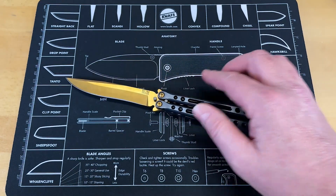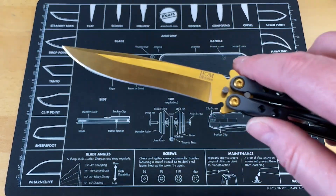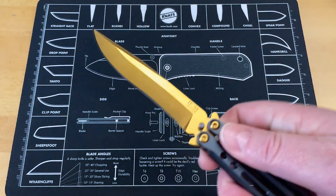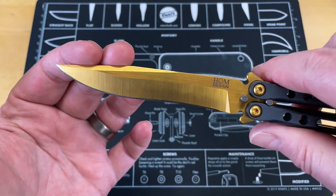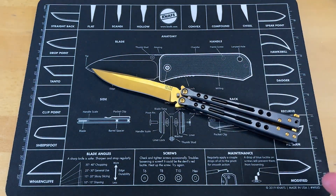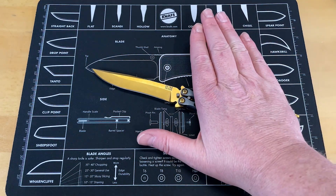So this is going to be a lot of fun. I just wanted to show you, it's a very attractive knife. It gives me — ever since Tino bought this — it always reminds me of the knife from Dune, the original Dune, the one with Sting and those guys.